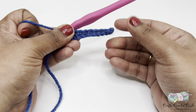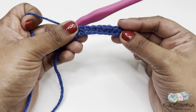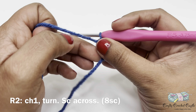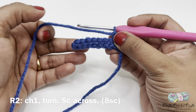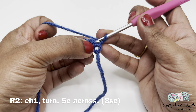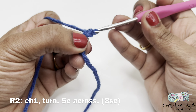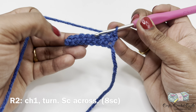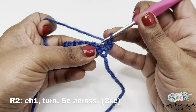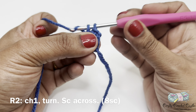Once we have completed row one, let's work on row two. For row two I will do chain one and turn my project over. In my very first stitch I will do one single crochet, and I will do a single crochet across the next seven stitches. This row will also have a total of eight single crochet. The starting chain one is not to be counted as a stitch.